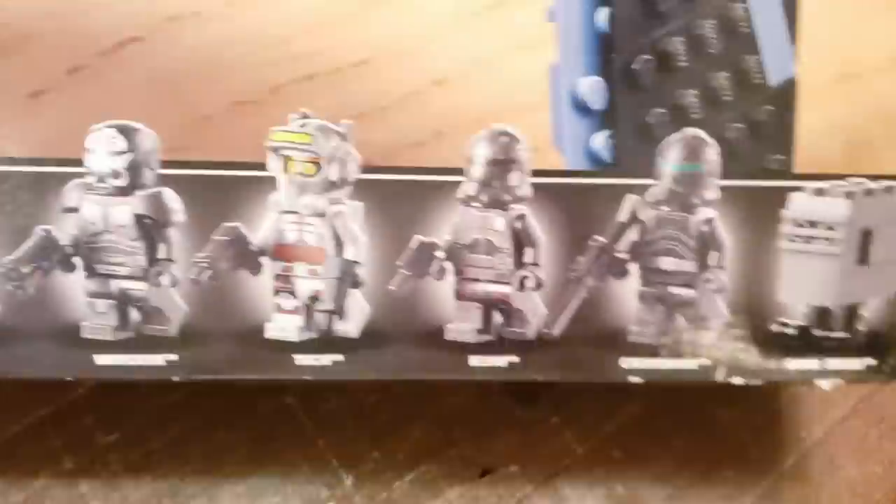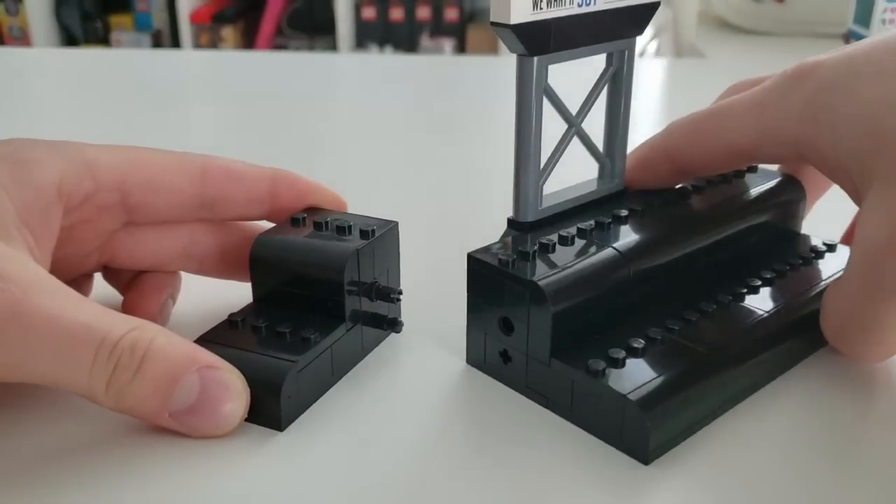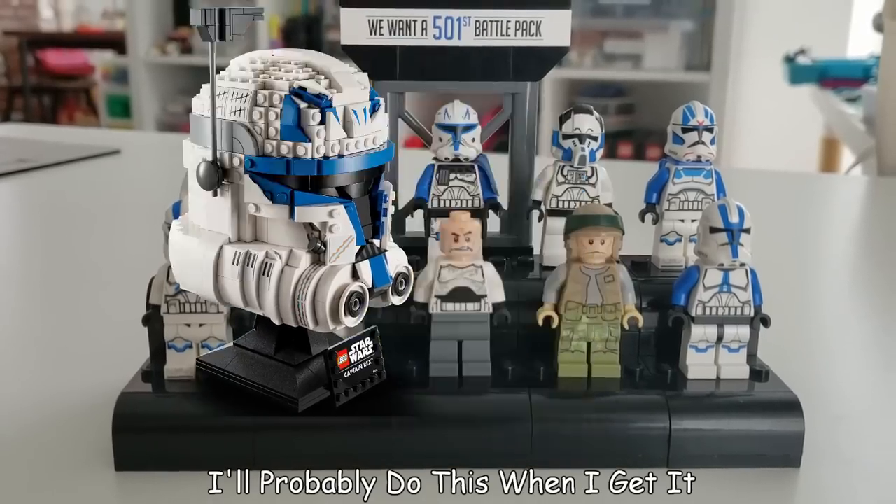Unfortunately, my display is running a little bit tight on space. The way I currently see it, I have a few options: one, I could just add a few more holes on the current structure; B, I could add the Captain Rex bust and build it around it; or C, I could make it really ugly.